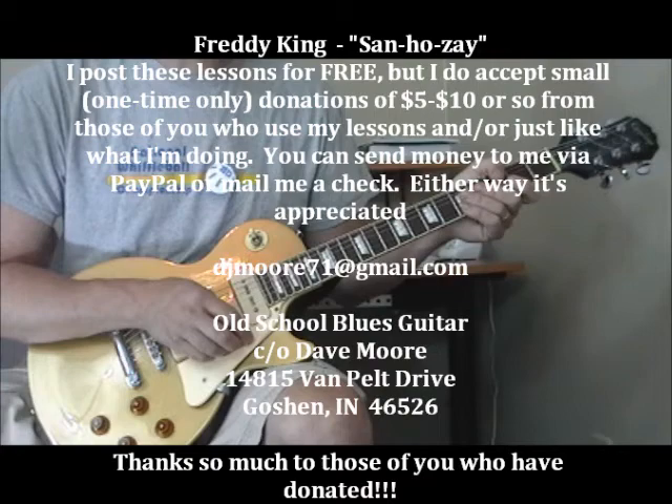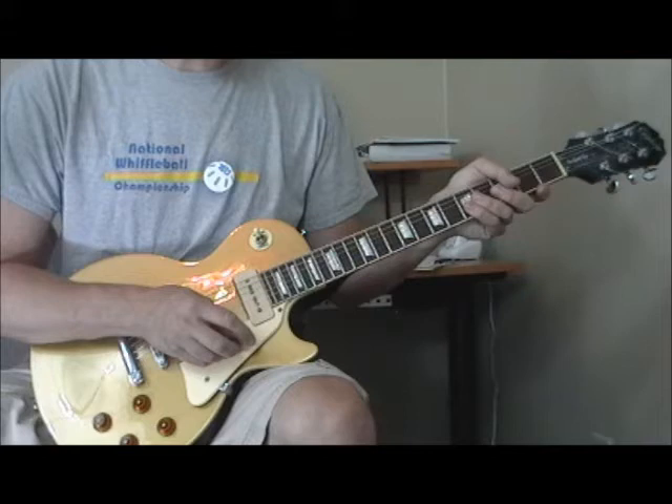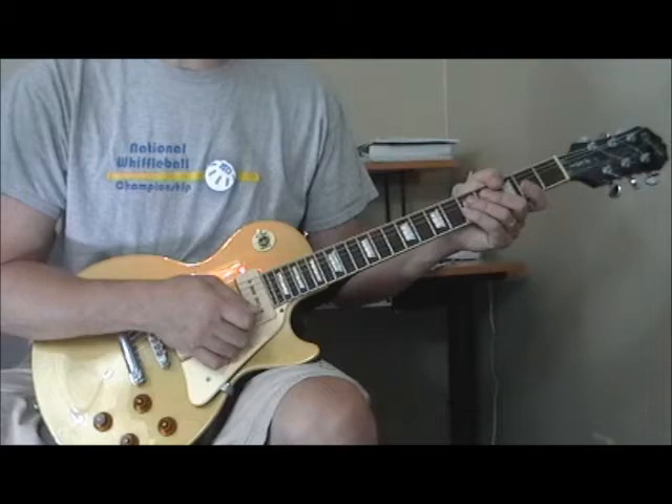Hi and welcome to another one of my guitar lessons for classic blues guitar instrumentals from the 1950s and 60s. I haven't done one of these for a while, and I had a request for a tune called San Jose by Freddie King. This is one of the all-time classic blues guitar instrumentals, with many different versions. I'm going to teach you the original Freddie King version on King Records and I'll try to do it note for note the best I can.